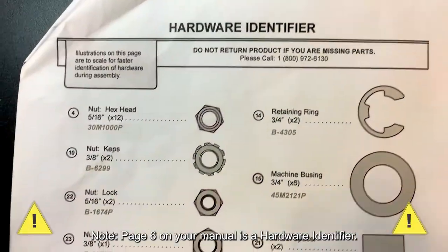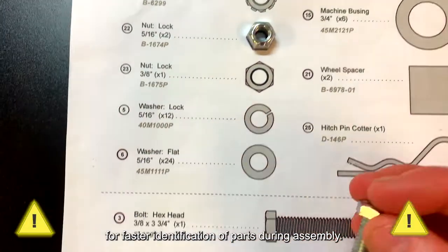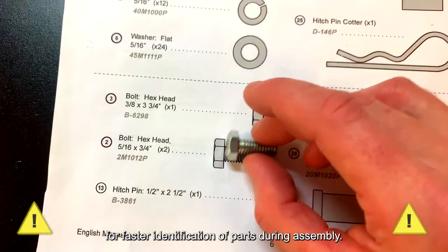Note: page six in your manual is a hardware identifier. The illustrations on page six are to scale for faster identification of parts during assembly.